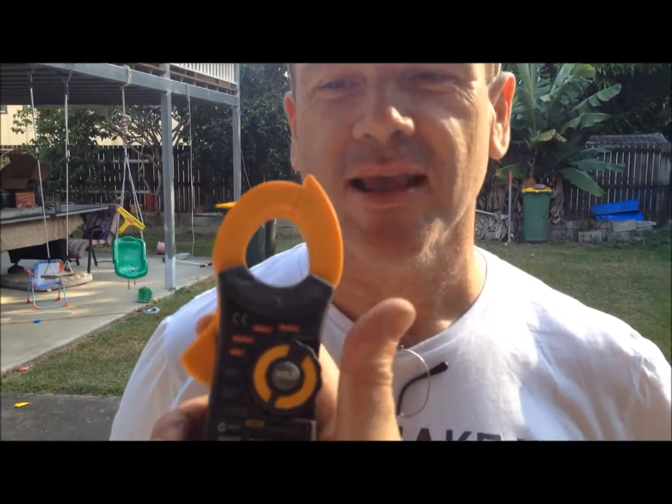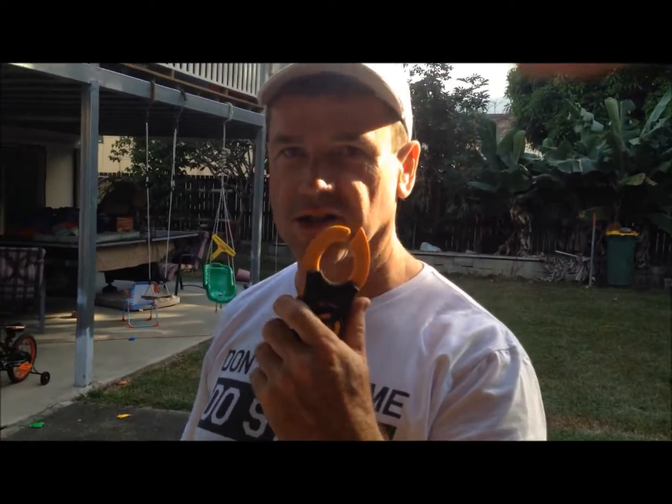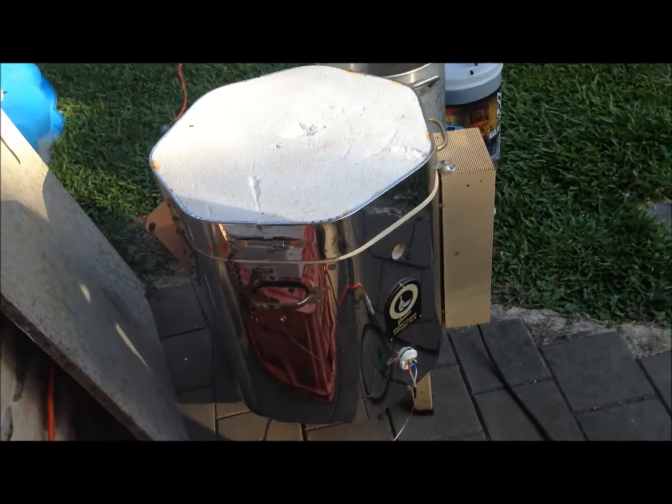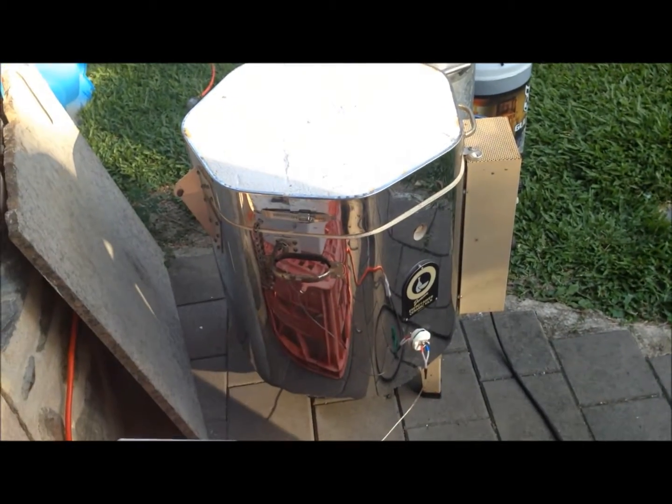What's this for mate? It's a clamp meter. We can measure current consumption and make sure the furnace isn't sucking too many amps out of the power point. So this is a 240-volt killer — it's a 3600-watt furnace.